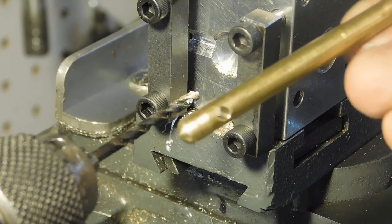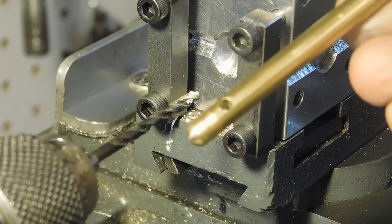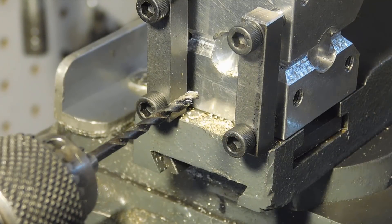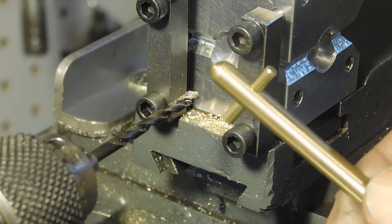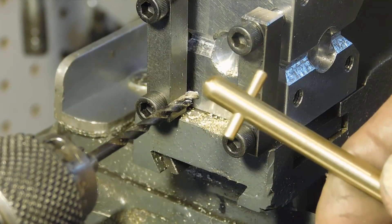I've got a 1 and 1/8 inch plug to fit in there. I pressed in the piece, and that's what the winding arbor is going to look like on the end.